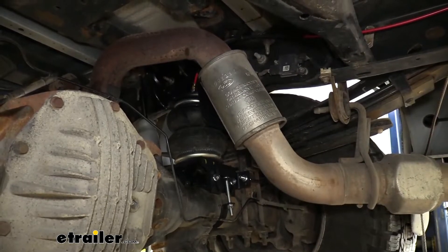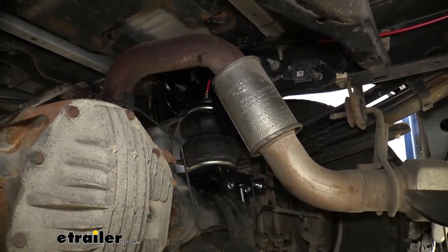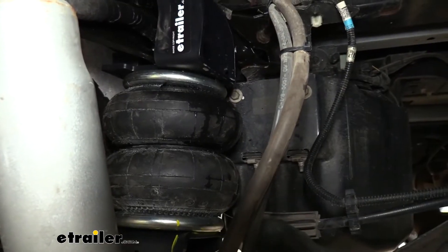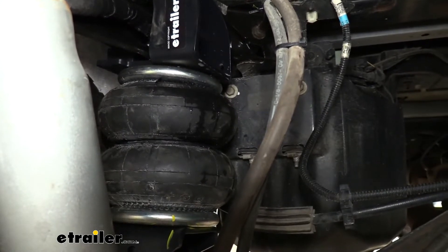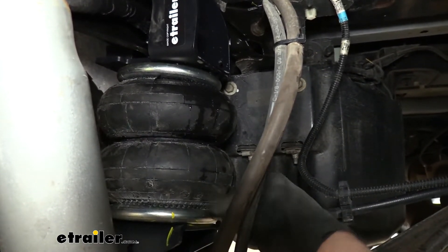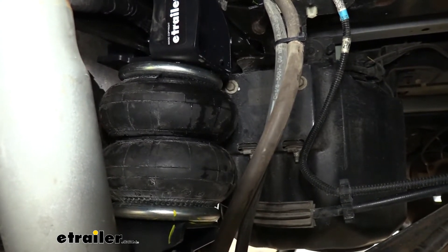This is what the Ride-Rite airbags look like installed on our Ford F-350. You have the bag right here, brackets that connect to the axle and to the spring pack, and then it goes up to the top where the bracket is specially designed to attach to the frame. Our air springs are a double convoluted design — you can see the one and two right here — which helps with strength and durability. The ring where the airbags connect is stamped into place and strong enough to pick the truck up by the frame to let the axle hang down.